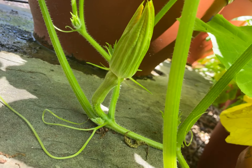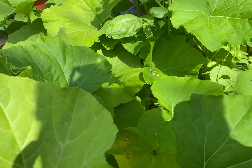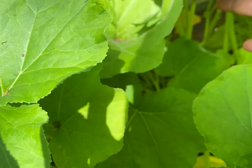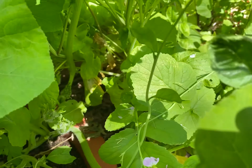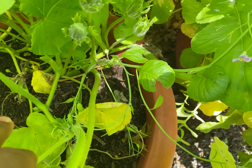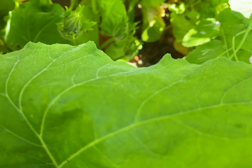These male plants are coming and they're opening up. So what I'm going to do is grab one of the male plant parts and I'm going to hand pollinate the female parts if I can find them. So let's do this together and see what we can do with the male and the female.